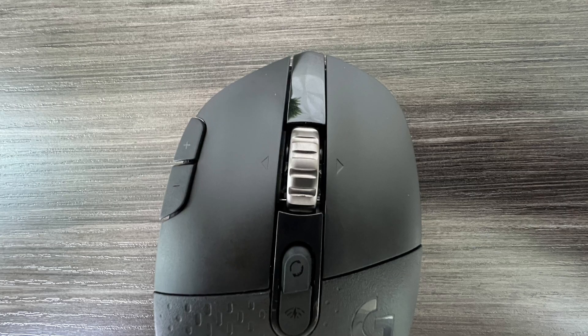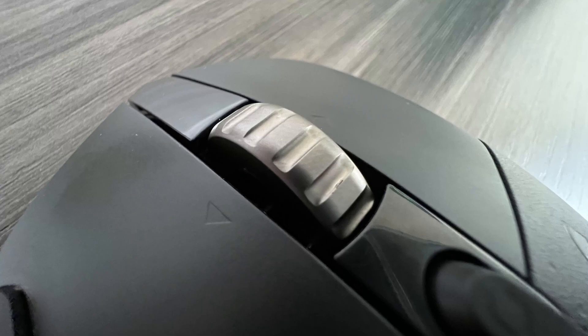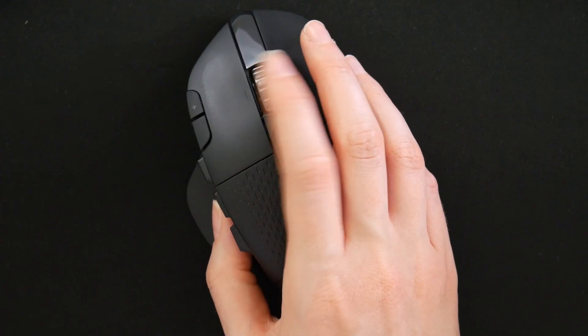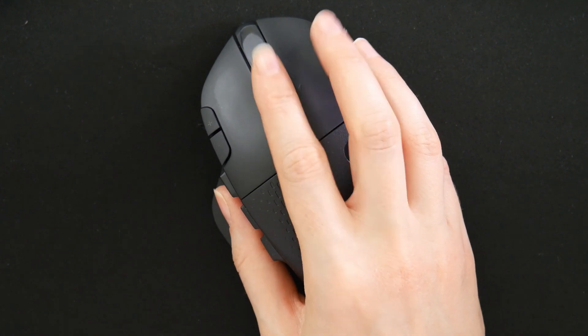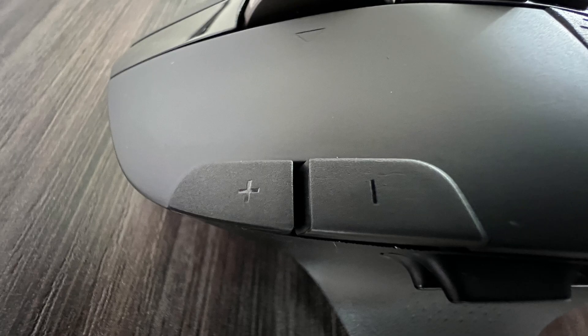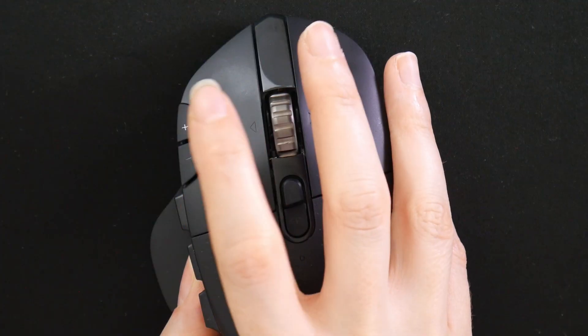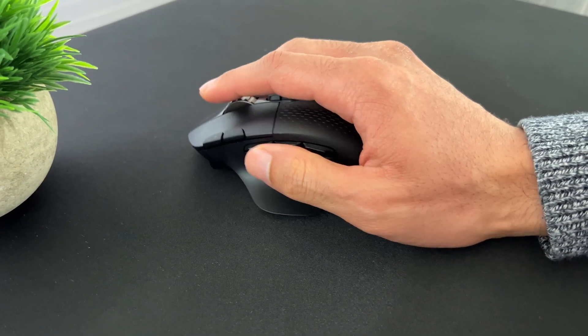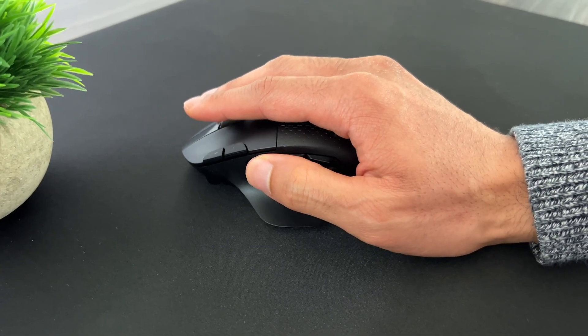All together you have 15 controls on this mouse and they're all programmable, which allows for a lot of customization. You have your usual left and right mouse buttons, a metal scroll wheel in the middle which clicks not only down but also left and right — all of which are programmable including the scroll up and down. On the left side of the mouse you have two buttons that are your DPI controls by default, and six additional programmable thumb buttons. I like the placement of the buttons — they're right above the thumb rest so you do have to reach for them a little, but it keeps you from accidentally hitting a button.